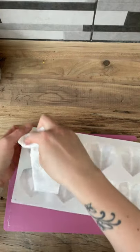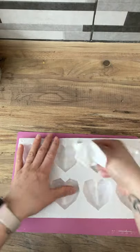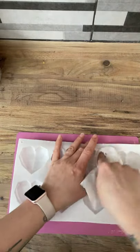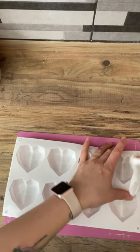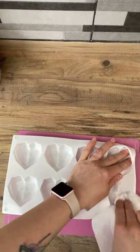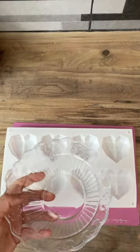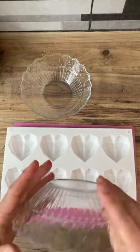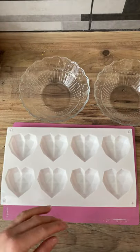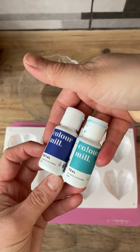So we're going to start out with our cakesicle mould — it's a cake heart mould, come on. I do normally explain about taking jewellery off at the beginning of my videos. I'll point out I've got my watch on, but I only made these for this video, not to sell like I normally do. So we've got our mould that we've cleaned out with some clear alcohol, these are the colours we're using, and I've got some glass bowls to separate the colours out into.